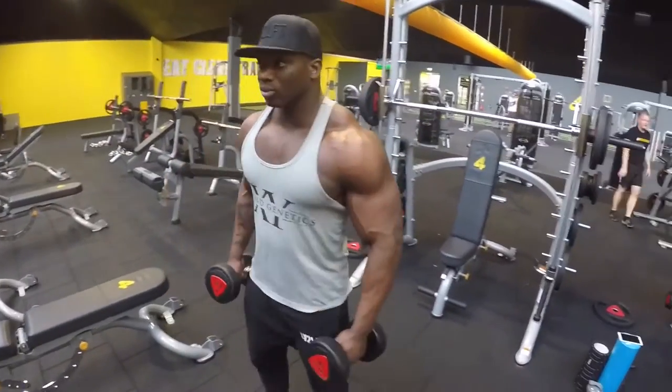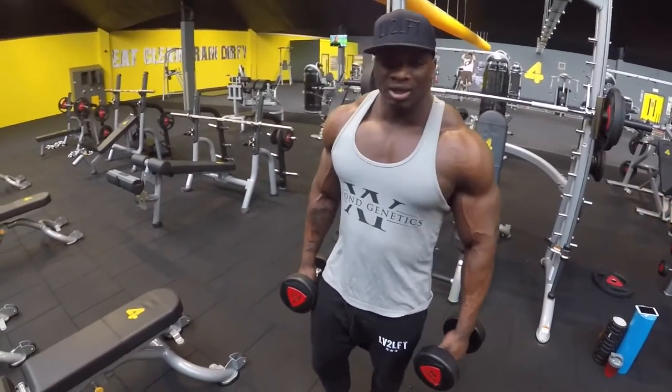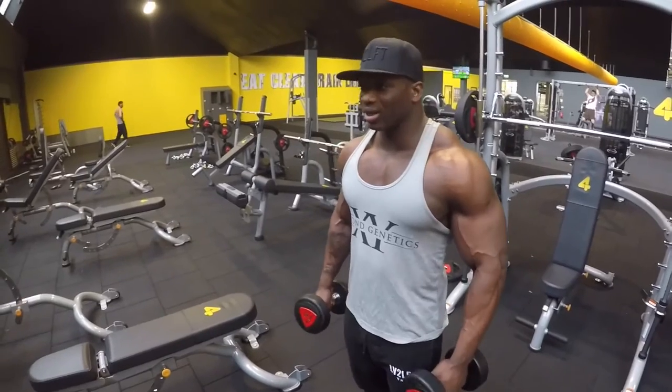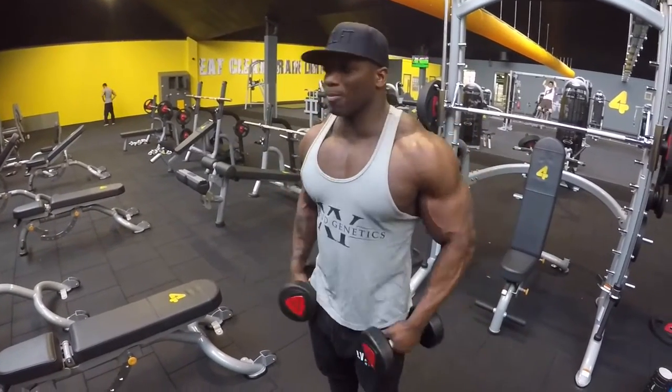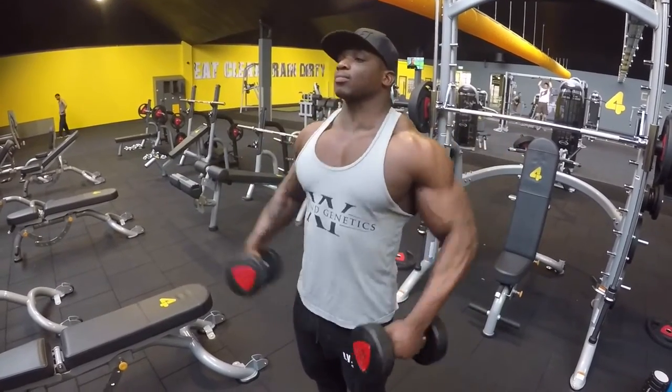Lateral raises! So lateral raises — 20 rep warm-up set with 10kg dumbbells, just to isolate it. It's all about technique — good technique counts. Move up in weight, move down in reps: so 20, 15, 12, 10.